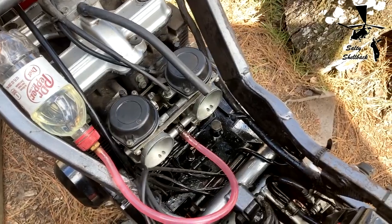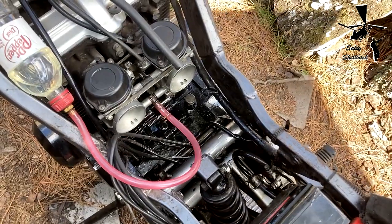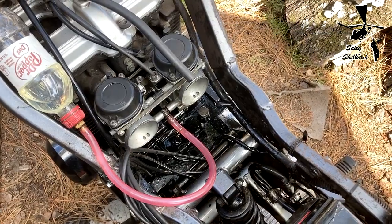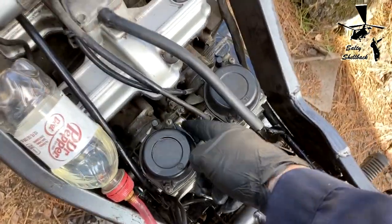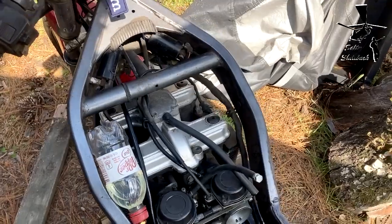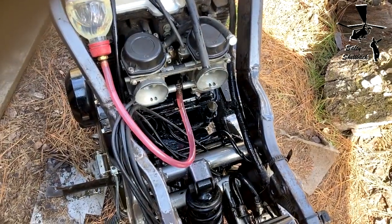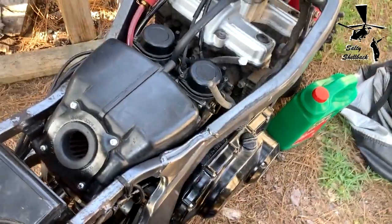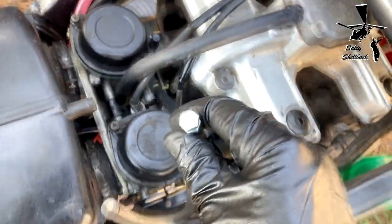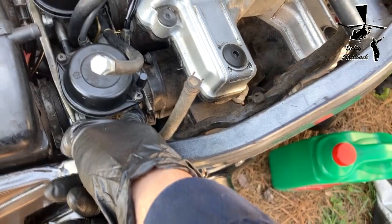It definitely slowed down, so I'm thinking it's purging all the flooded fuel into the cylinder. I forgot — I need to plug the vacuum tube on the carb. This is the vacuum line for the petcock, and usually the vacuum port on the other carb is blocked off.